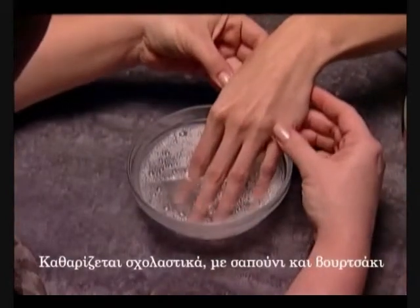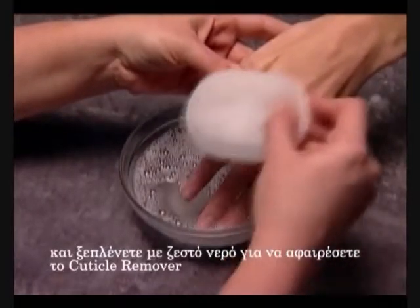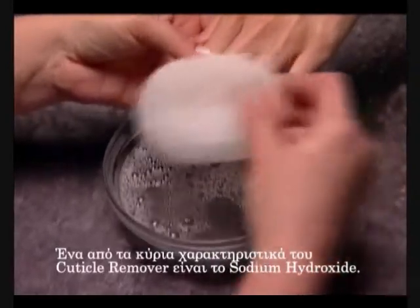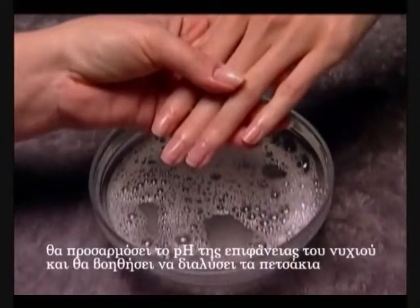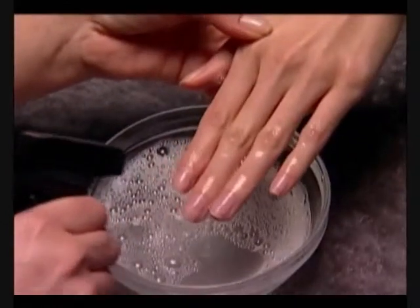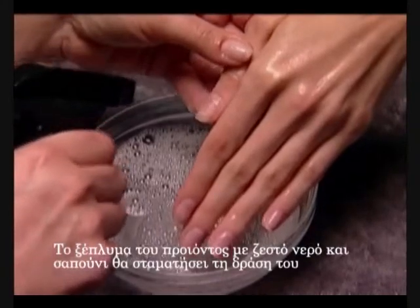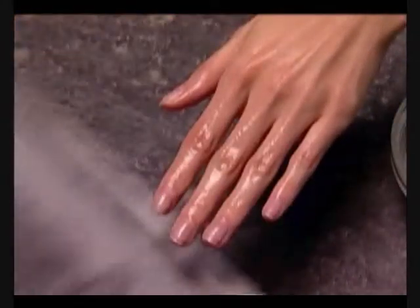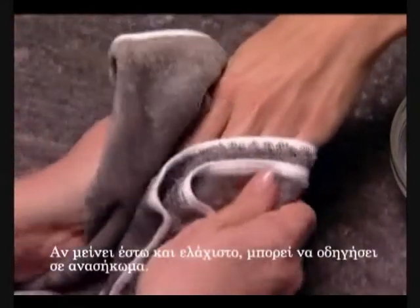Clean thoroughly with soap and a brush, then rinse with warm water to remove the cuticle remover and towel dry. One of the key ingredients in Cuticle Remover is sodium hydroxide — it will adjust the pH of the nail plate and help break down cuticles for quick softening and removal. Rinsing with warm soap and water will stop the product action and prevent removing healthy tissue. It's important to remove all cuticle remover before going on, as any left behind can lead to lifting.